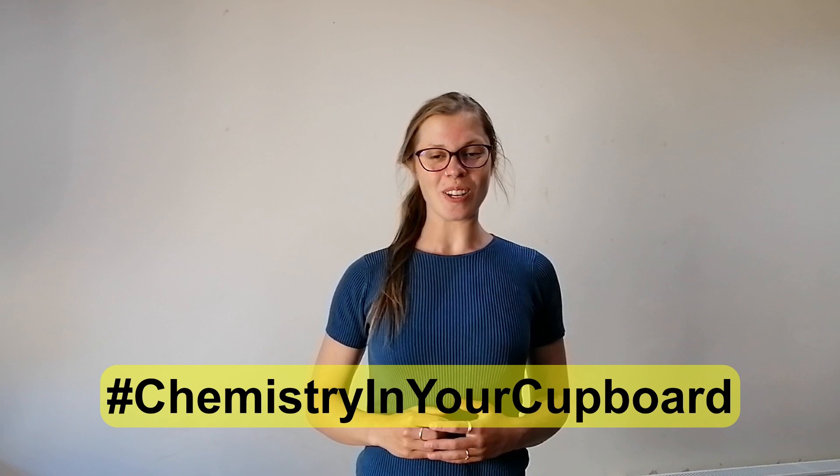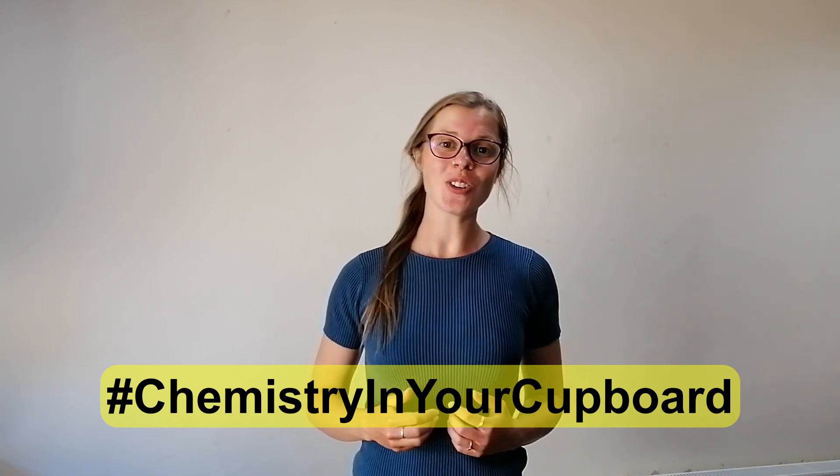Hello and welcome to Chemistry in Your Cupboard. I'm Rosie, an Education Coordinator for the Royal Society of Chemistry, and today we're going to make tie-dyed milk.